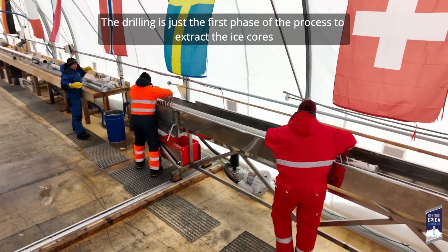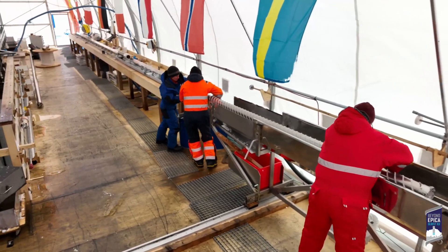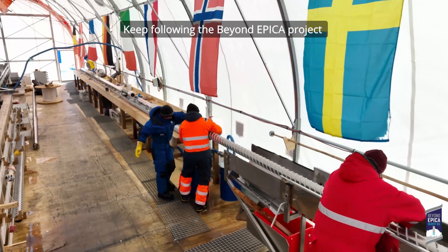The drilling is just the first phase of the process to extract the ice cores. Keep following the Beyond EPICA project to discover the next steps to obtain the perfect ice cores.